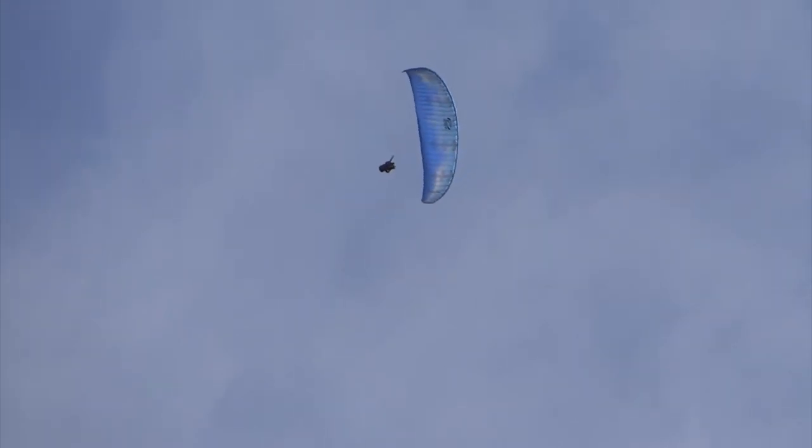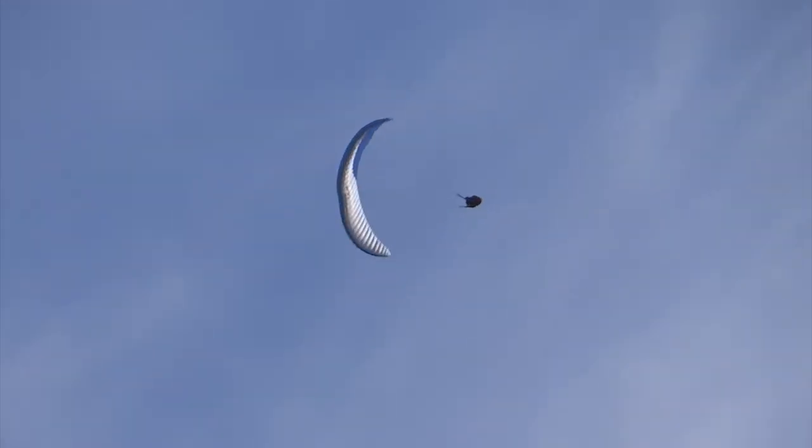Woohoo. Cool. That's it. Two and three. Woohoo. You got it. Woohoo. You got it — that's a nice one. Look how slow that is. Cool. Enjoy the view.